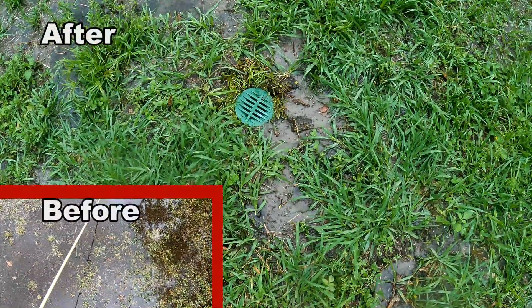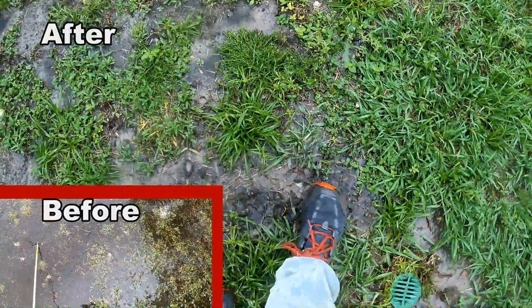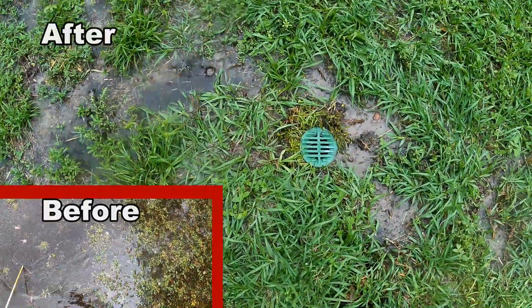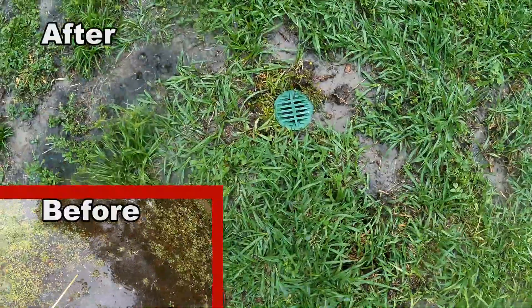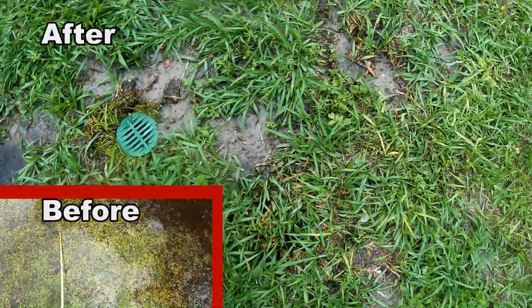Let's check our work. You can see it's pretty spongy over here, but nothing like it was before. These drains are working really good. We've got one, two, and three, and they're working great.